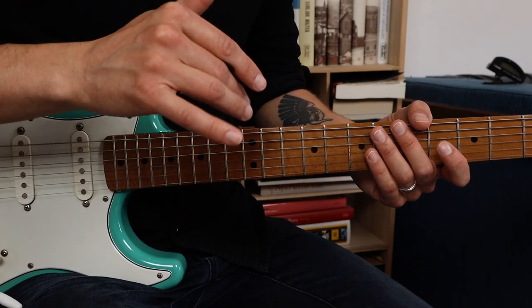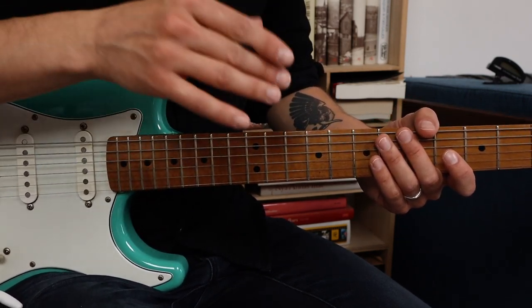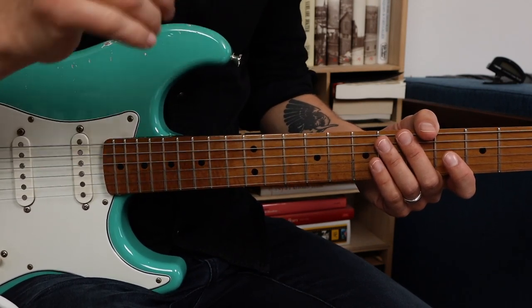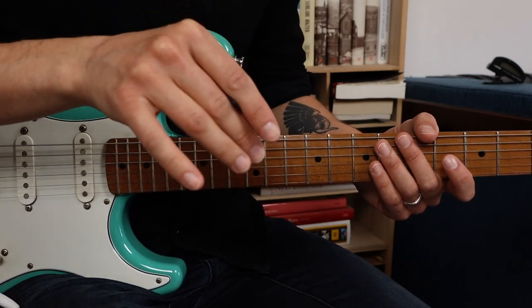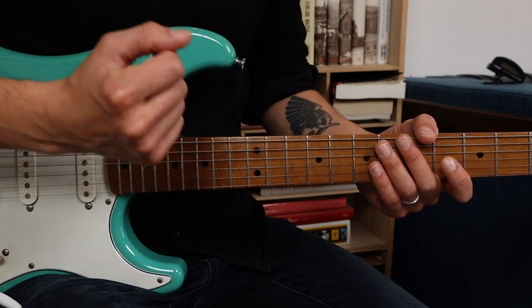Knowing different scales and modes is of course very important and it's something you should practice, but there's something that is far more important than scales in my opinion. What you should prioritize and practice above anything else are chord tones, because scales are worth nothing if you don't understand the concept of chord tones.